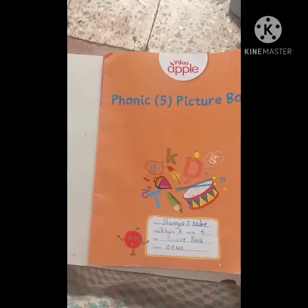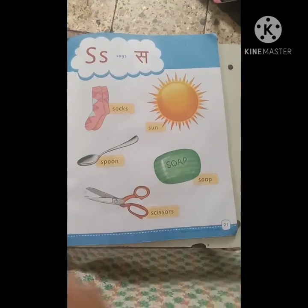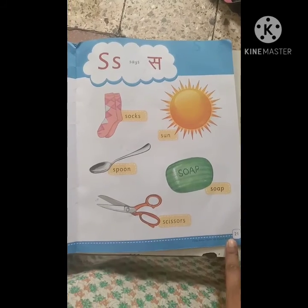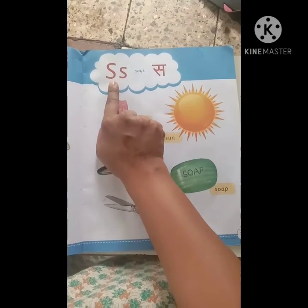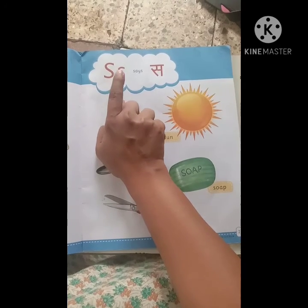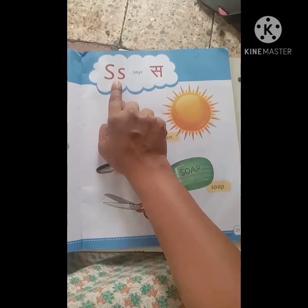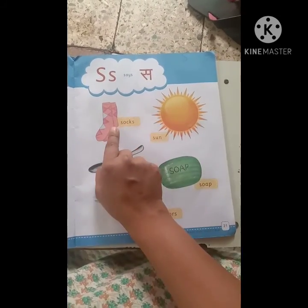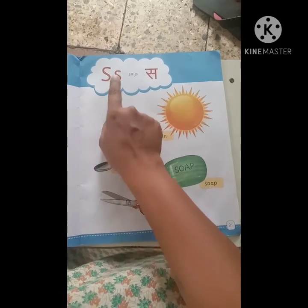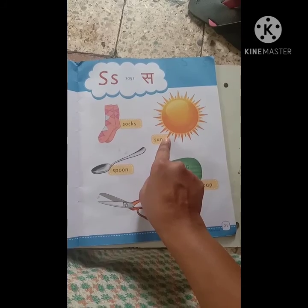Now children, please open your picture book to page number 21, which says the letter S. This is the capital letter S and this is the small letter S. S says S. S for socks. S says S. S for scissors.